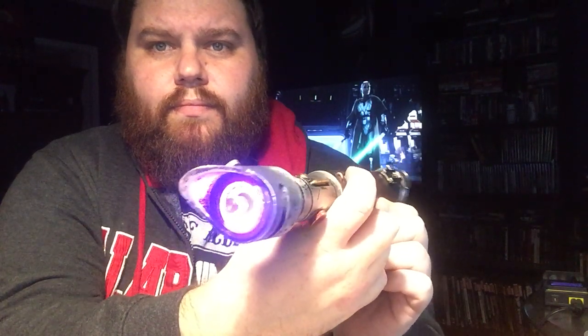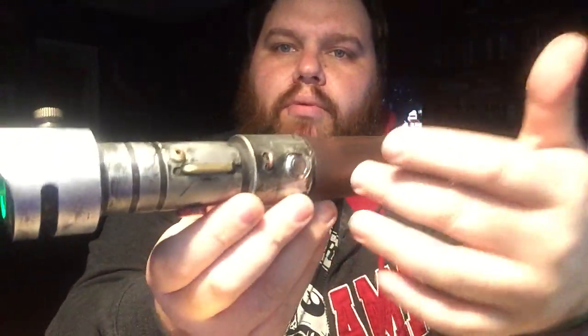Alright, sorry for the very long conversation about the hilt — six, seven minutes. It's a Verso, it's only got one sound font, you don't really need to see a crazy blade demo, but we will. Got the smooth swing — that's the Verso smooth swing board. It's a very beginner-style board, it's awesome. Easy to solder up, easy to do swings, clashes, flash on clash. I love it on green, man.